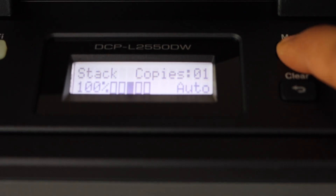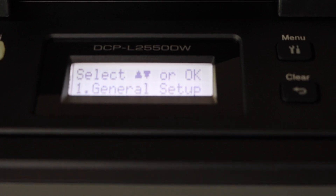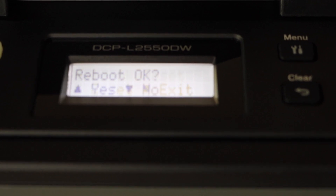On the control panel, click on the menu button. You will see the General Setup — scroll down and look for Network, then press OK. Select the last option, Network Reset, press OK, and confirm the reset.